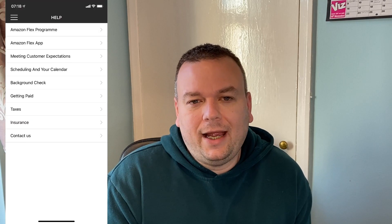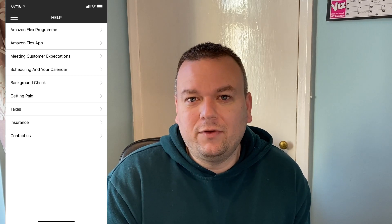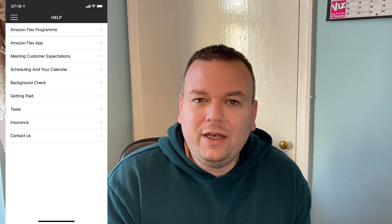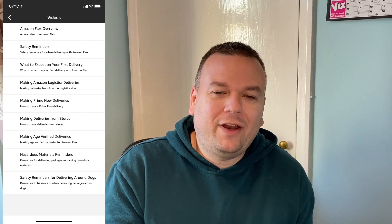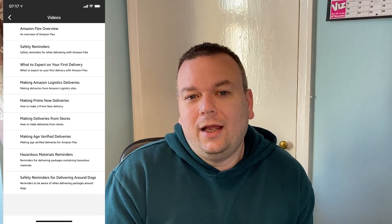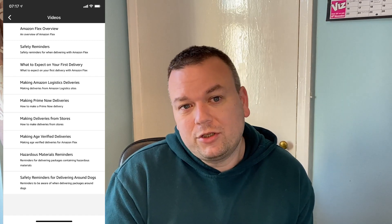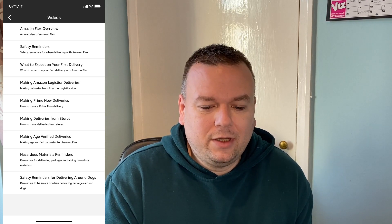The Help section is exactly what you'd expect — information on basic things if you're stuck. The last section is Videos, which I'd strongly recommend watching. I've seen people on Amazon Flex forums asking questions that are clearly covered in those training videos. I watched them when I first started and found them reasonably helpful, so do click on the Videos tab and watch them.